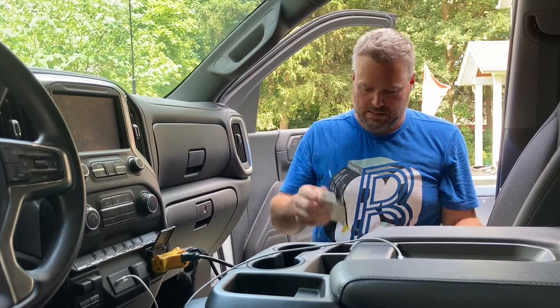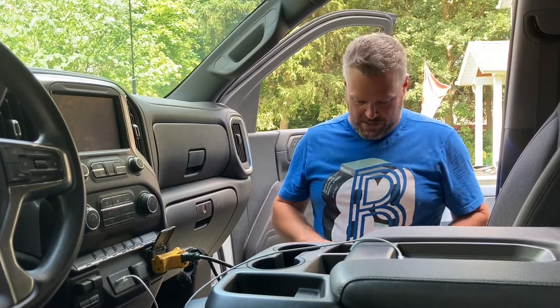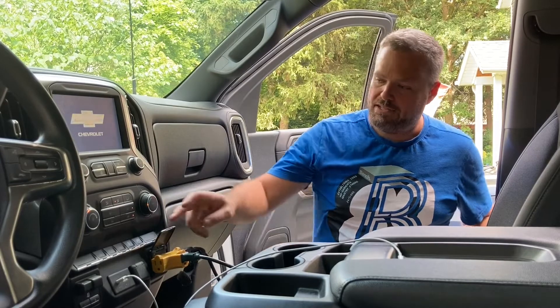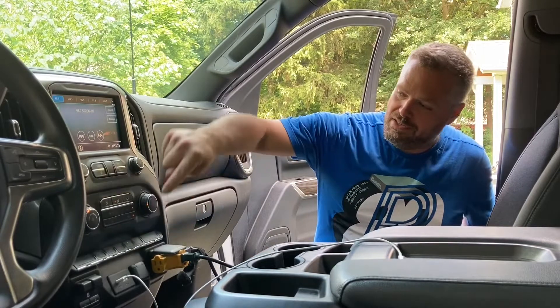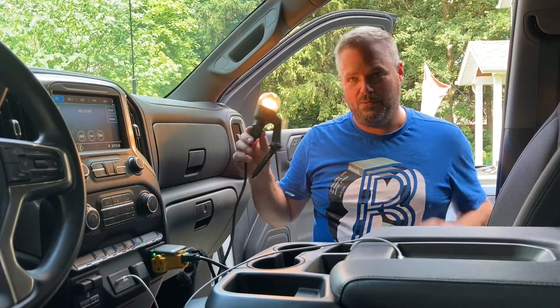I need to turn on the ignition — there we go. I'll turn on my oscilloscope. In order to turn on the power outlets in this vehicle, this 2021 Chevy Silverado 3500, I need to push this button indicated by the little plug symbol on it. So I'm going to turn that on. You can see my light kicks on, so we know the inverter is working.